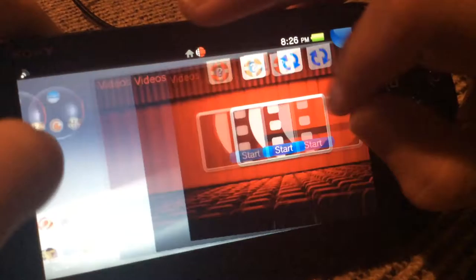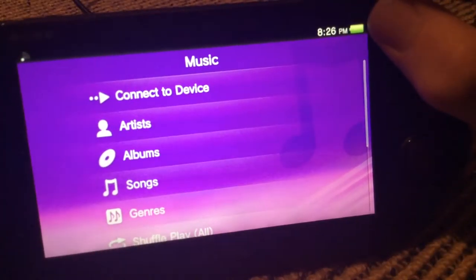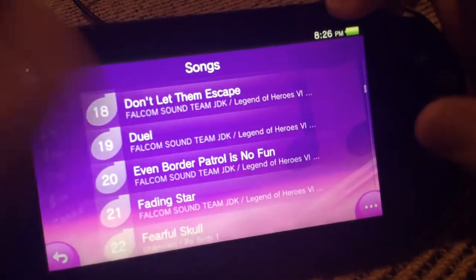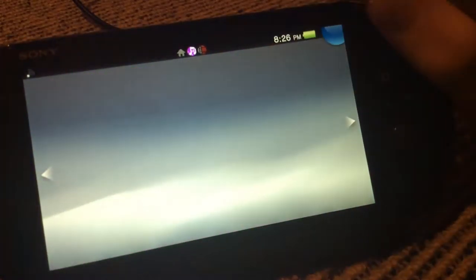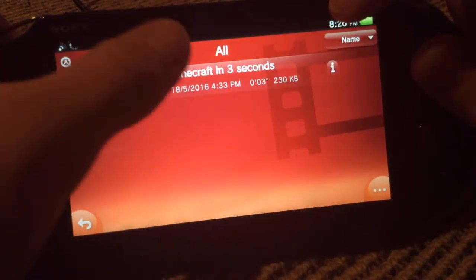There's the music app, which works very well. I won't play anything on here because the tracks are copyrighted. There's also the video app, which works like a video app should — you can watch videos.